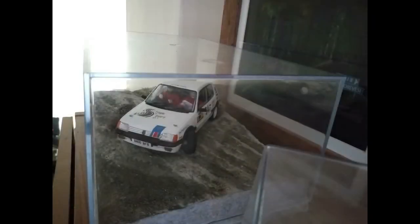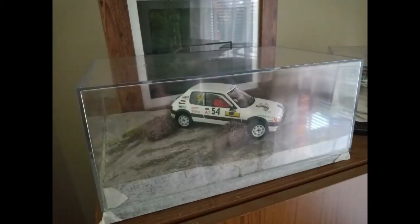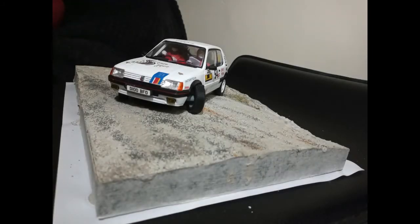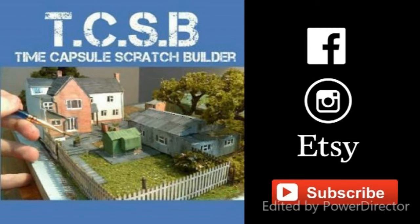Next week we'll be starting to do something I haven't done before, which will be creating the grass in a slightly different way — I won't be using static grass. That's something I'll cover in the next video and hopefully show you how I go about it. Thank you for watching so far. I hope you picked up an idea of how I do these things. Subscribe, like if you want to, and I'll see you next week. Bye.